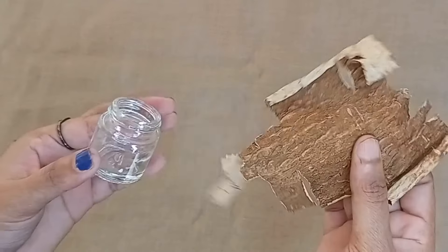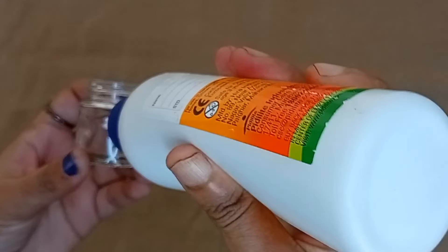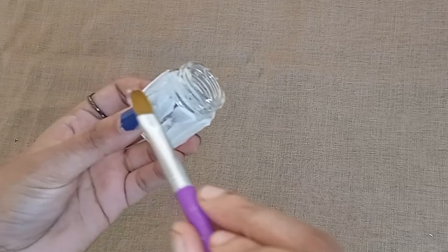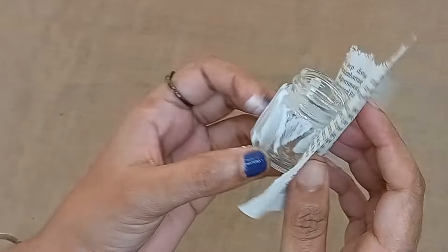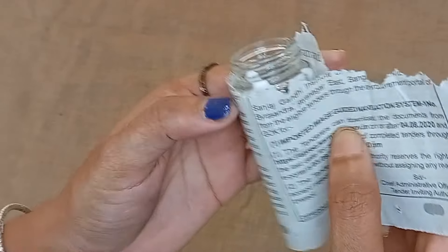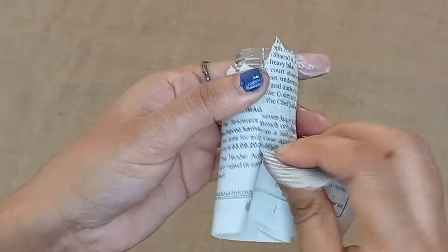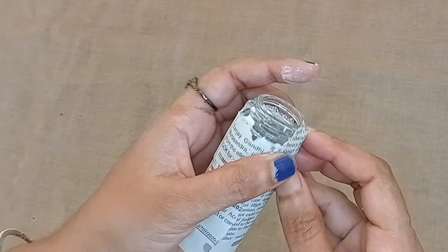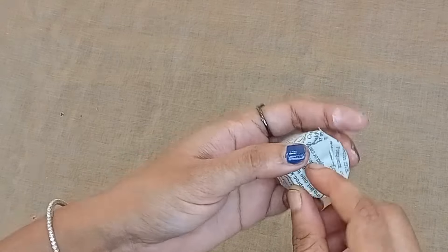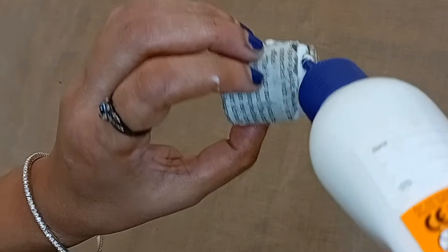I am going to put the paint in a bowl. This is the first one to use.